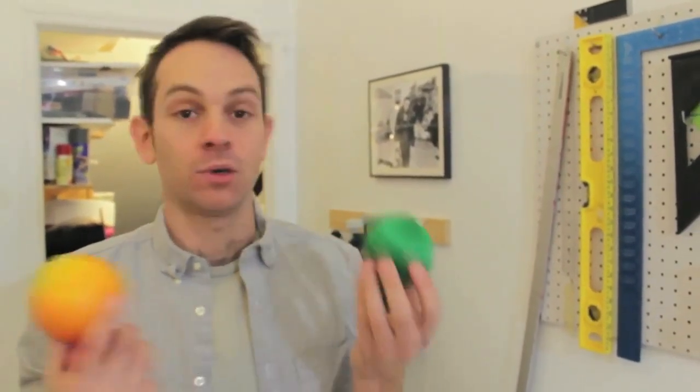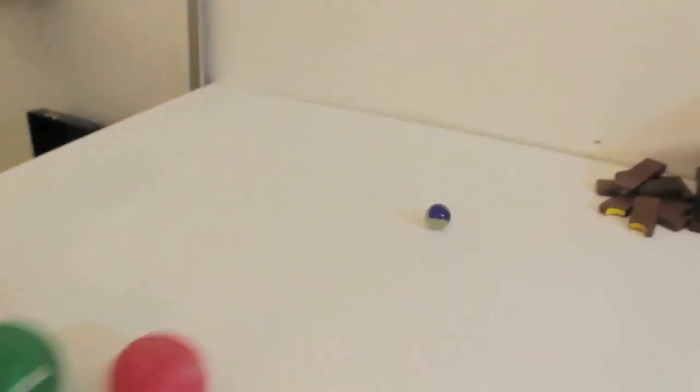So we'll put up on the screen that says balls. You can use marbles, or sports balls, or fruit, like this orange, or maybe a Christmas ornament. Basically anything that rolls.